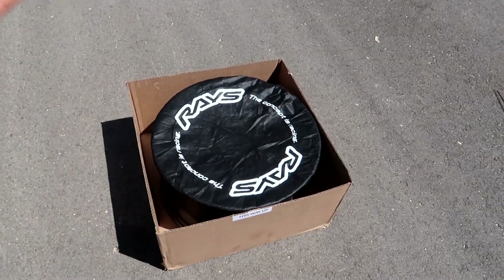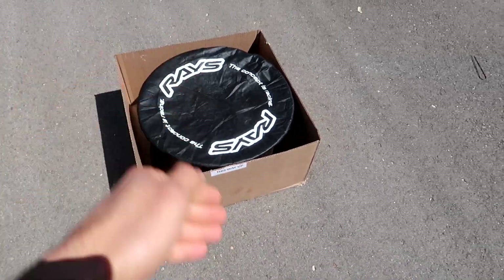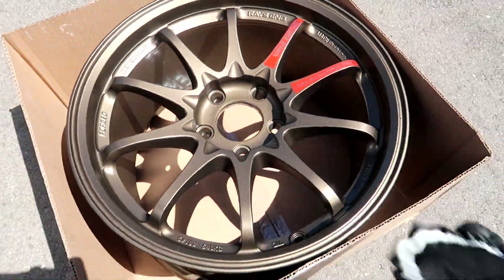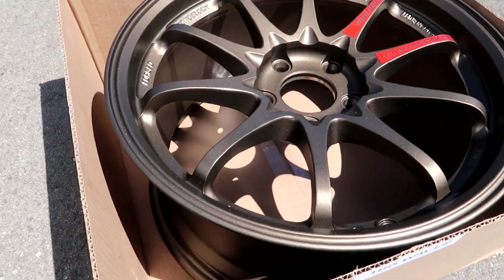This is the first time I've seen blast bronze in person and I cannot complain — they look really freaking good. I wish I had the OG bronze just to compare it, but these look great. So here they are — the Rays CE28 SLs in blast bronze for the S2000. Look at that!